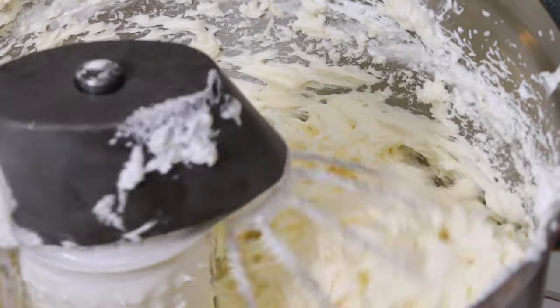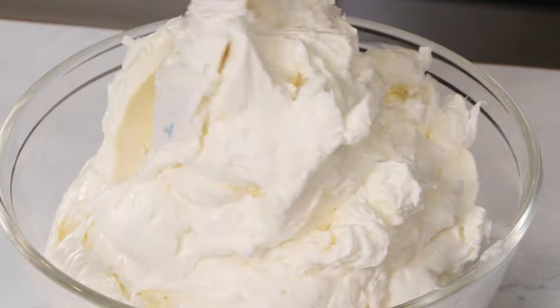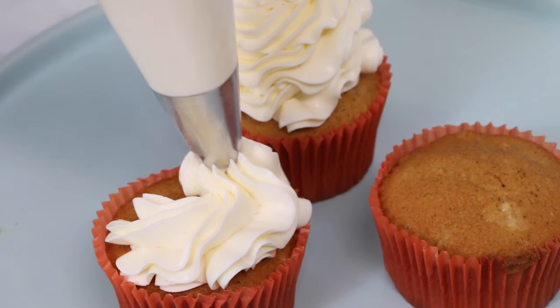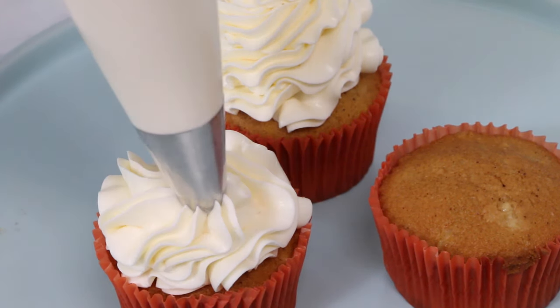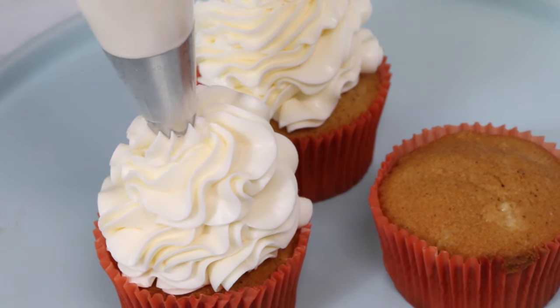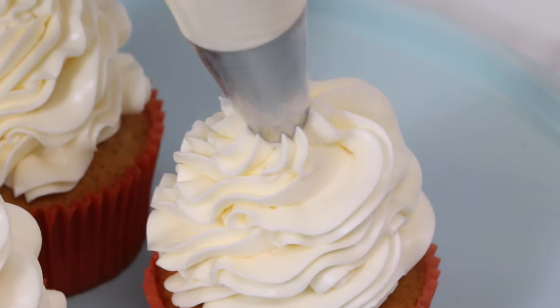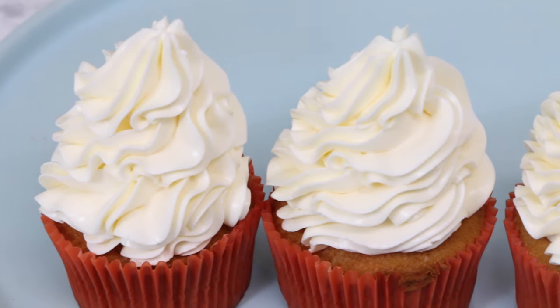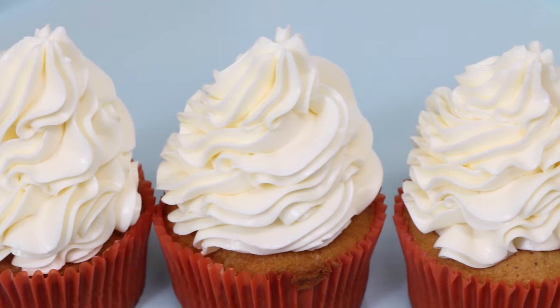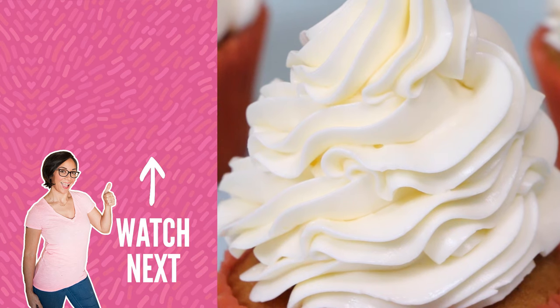And that's it — that's all you have to do to make beautiful, glossy, silky smooth Italian buttercream. Italian buttercream lasts just as long as pretty much any other type of buttercream. You can leave it at room temperature for 24 hours, up to 48 hours really, and just re-mix it with a paddle attachment until smooth before you use it. Italian buttercream is firmer in high temperatures and humidity than other buttercreams, so it's a great option if you live in a hot area.